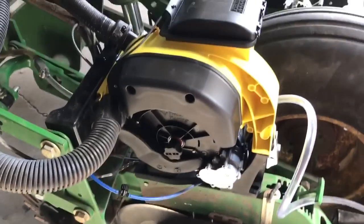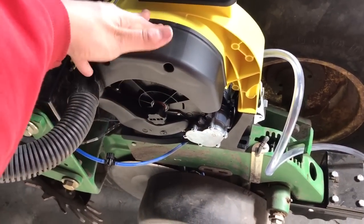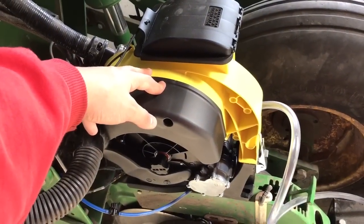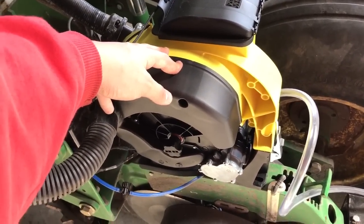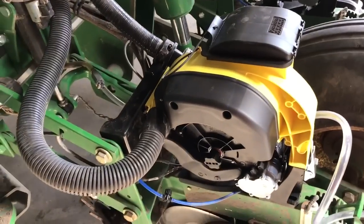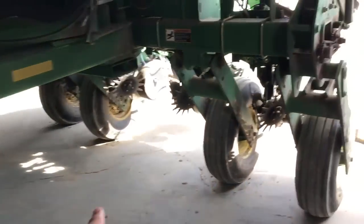This is a whole new unit that he got — the electric shutoffs. Should make the planter a lot better, more accurate, save some seed too. Better electronics and mapping — I'm not sure what all the bells and whistles are. It's going to be sweet. We got them all and they go on pretty quick.